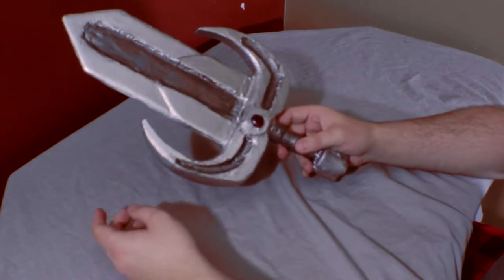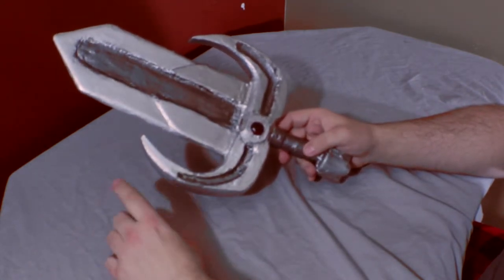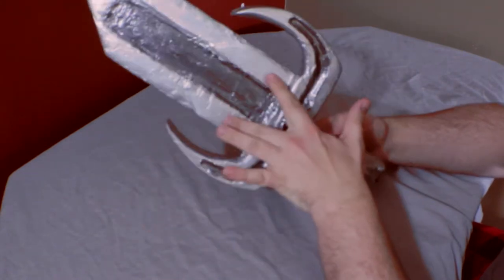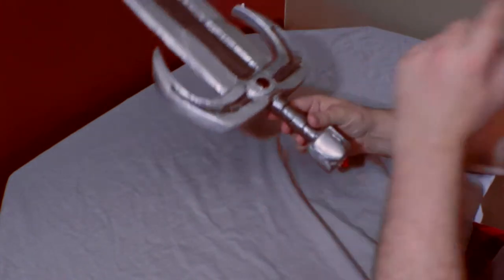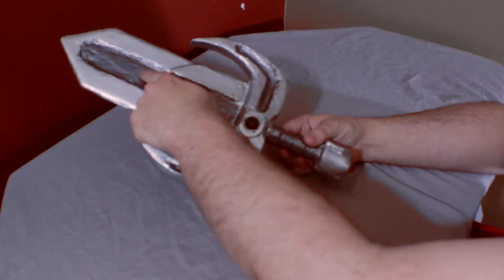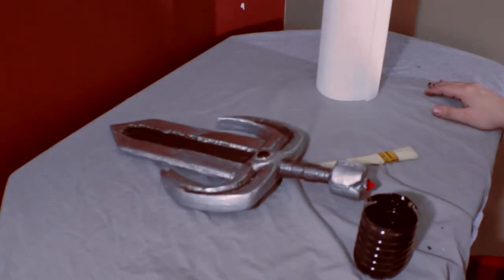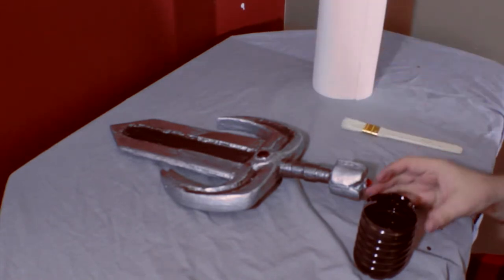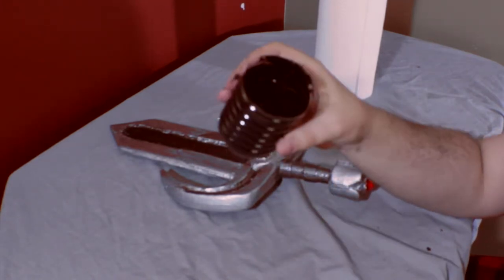What we're going to do is a technique called a wash — we just take watered-down acrylic paint, cover the entire area we want, and then wipe it away with some paper towel before it fully dries. We're going to use black paint for the plates, the cross guard, and the pommel, and then silver for the grooves on the blade, cross guard, and handle. We've got our paper towel, our watered-down paint, and a wire paintbrush.